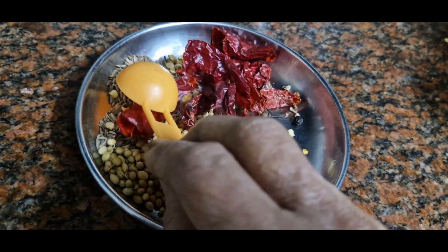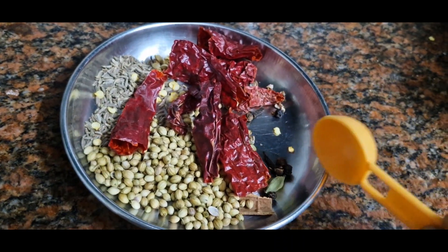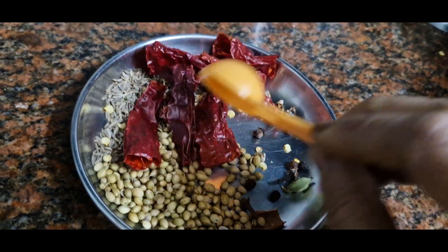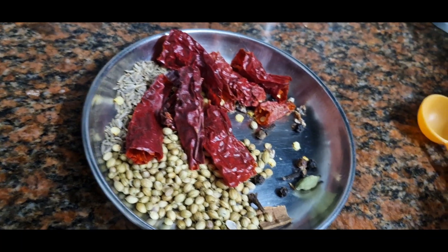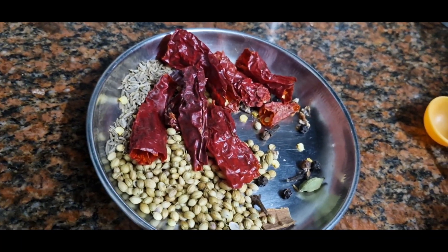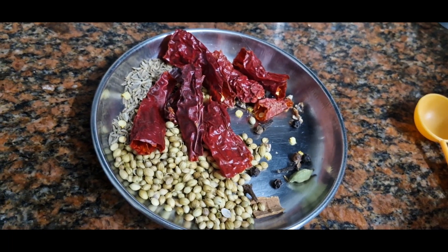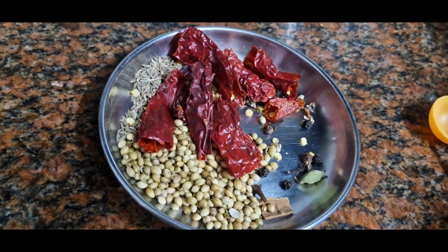We have one sweet potato salad. We have to cook in the pan. I'm going to cook in this pan. Now we'll cook in the pan.